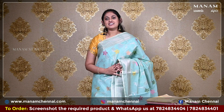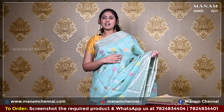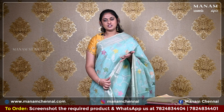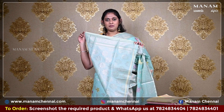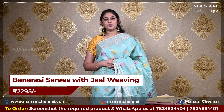Moving on to the next shade, this teal colour saree — it is a chanderi and banarasi mix and it also has jaal weaving all over the body. For the borders, it's got jari weaving on both sides. For the pallu, it is a running pallu with zari weaving and it also has tassels at the bottom. For the blouse, it is the same teal colour blouse with zari work on it, and this saree is also very affordable, priced at Rs. 2295 only.